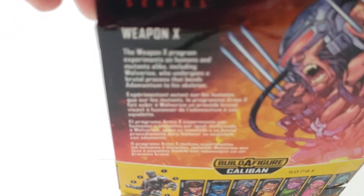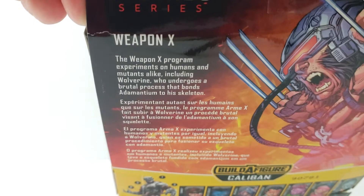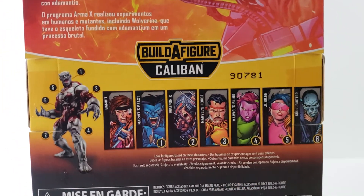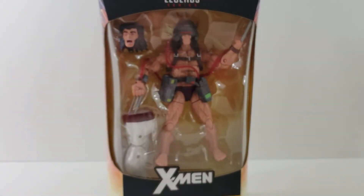I know this has been out for a while, but I'm going to slowly get through these guys. There's a little quick bio on the package. The only ones I have left to review are Skull Buster, Forge, Weapon X, and Gambit, which we're doing right now. Alright guys, we'll get this guy out of the package.